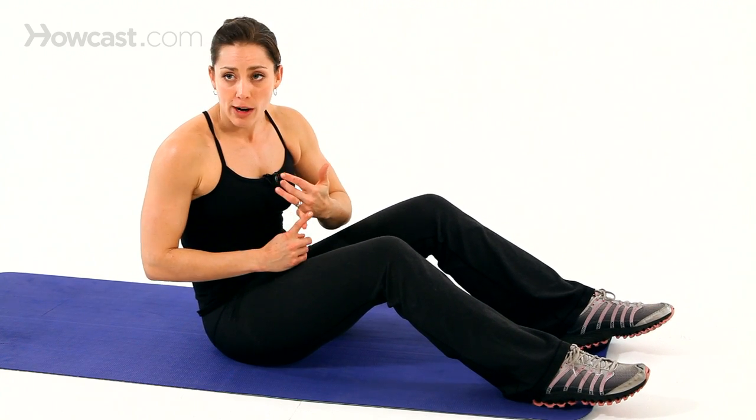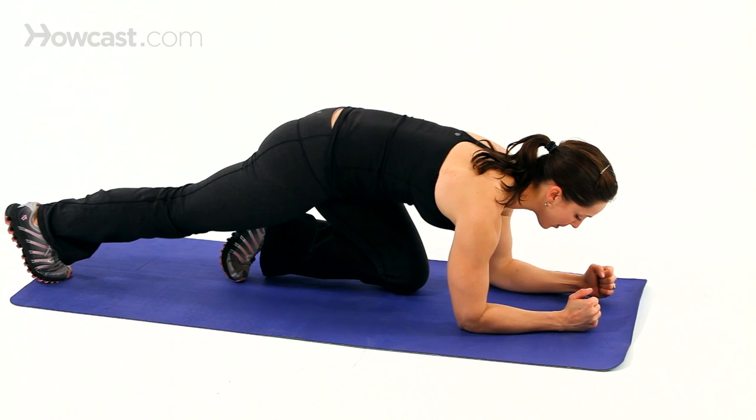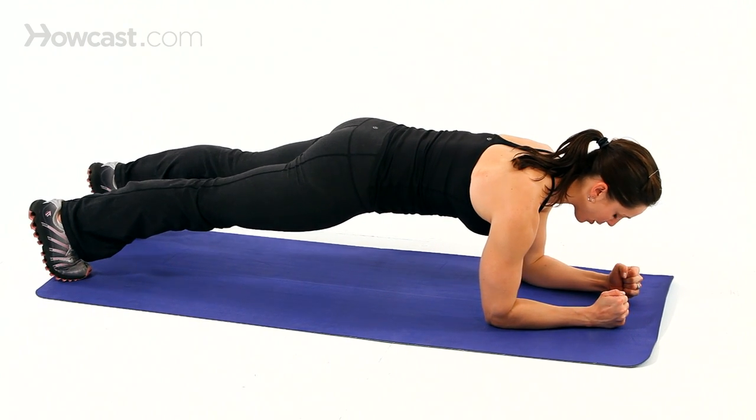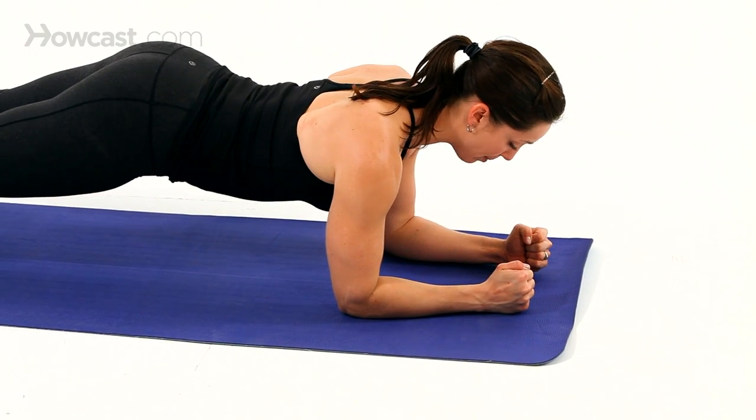Planks are great for core, so let's go over how you would do a plank. You're coming onto your elbows for a forearm plank, with your feet about hip-width apart and your elbows right underneath your shoulders.